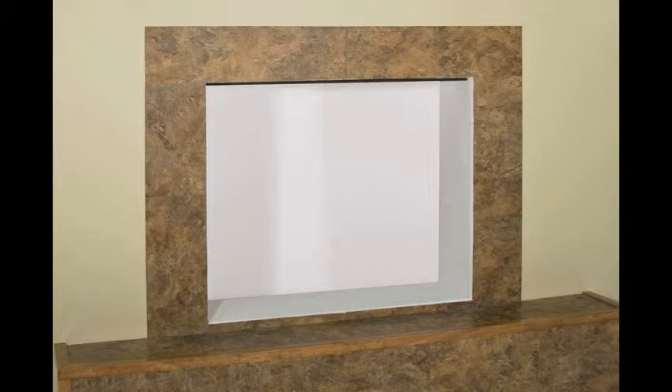First, measure the right side. In this case, it's going to be 27 inches, and the left side is 27 inches.